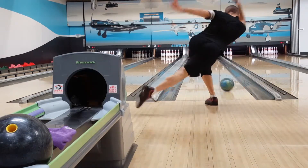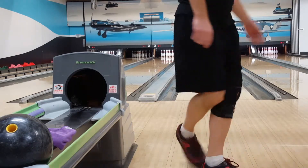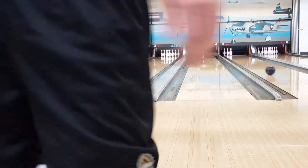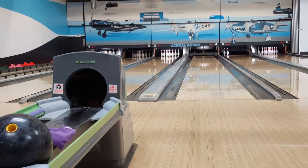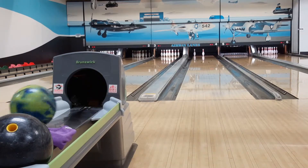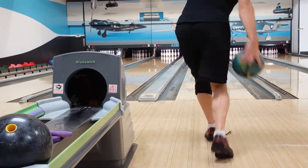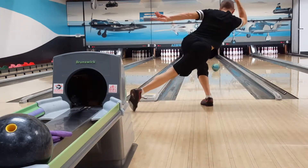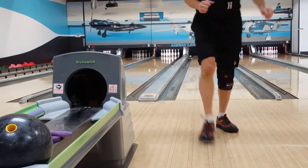In the eighth frame I sail right and leave the dreaded 5-7 split. Not too happy about that, but it's not terribly difficult. I move four boards left of my strike position on the approach and throw my strike ball for a beautiful spare conversion. I just get the ball to the right of the 5 pin, knock it over into the 7 — not a bad job.